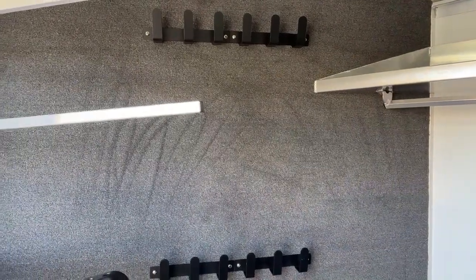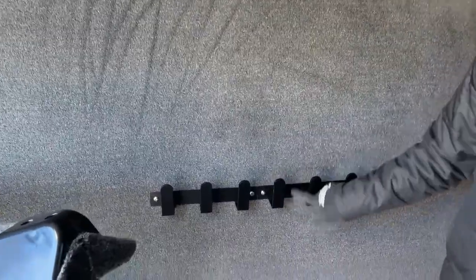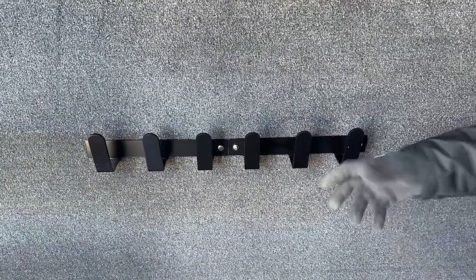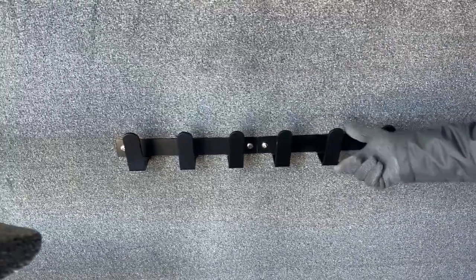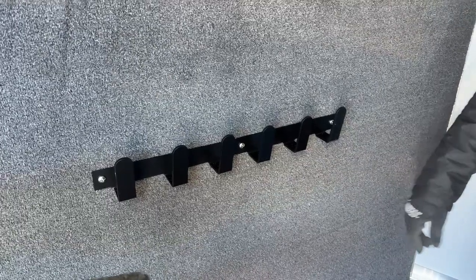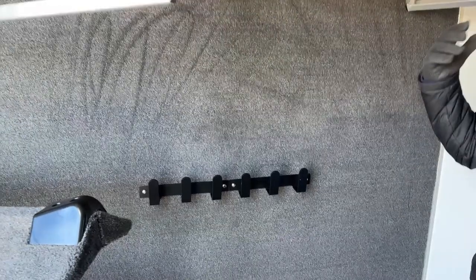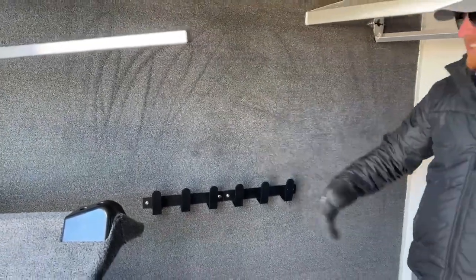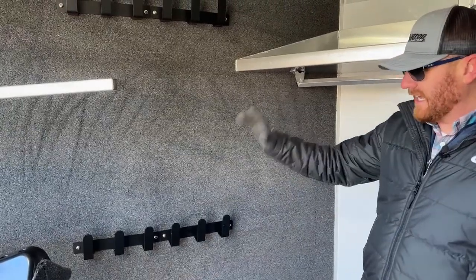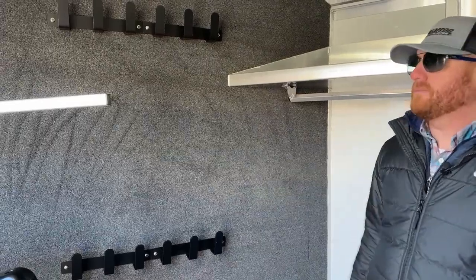Additional bridle hooks could be added. These are aluminum powder-coated hooks — really strong and durable. This is a new design that Cimarron came out with just a couple years ago. I really like it because these are a lot taller and deeper off the wall with more spacing between them. The older-style hooks were really cramped, and when you start piling on halters and head stalls, it eats up a lot of space. But those items could be added on.